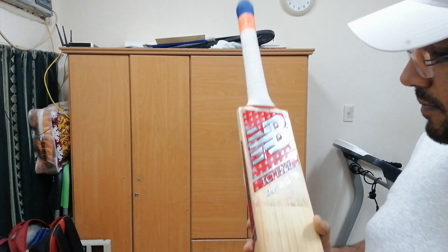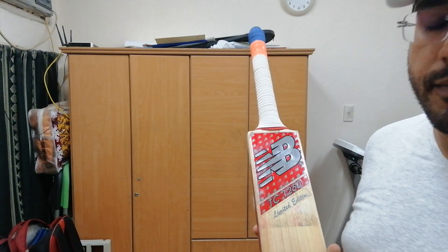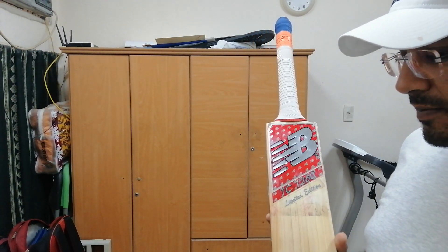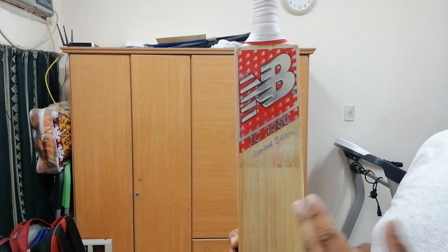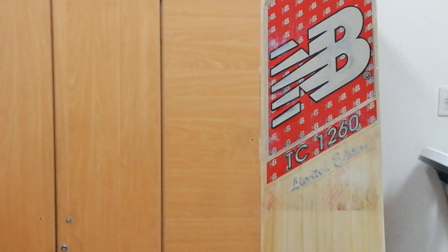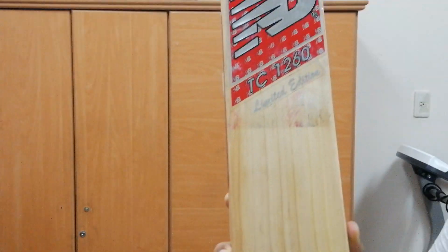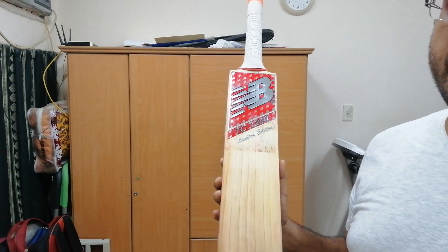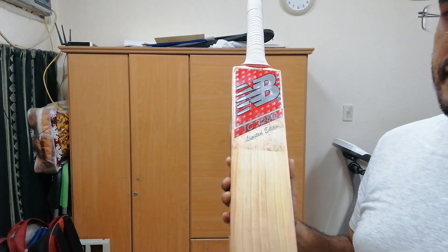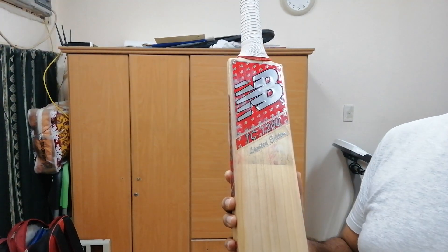Thanks for liking the videos. The bat we're going to review today is New Balance DC series 1260 — it's a limited edition bat. New Balance is a very well known brand, and the 1260 range falls into the higher category of bats from this brand.